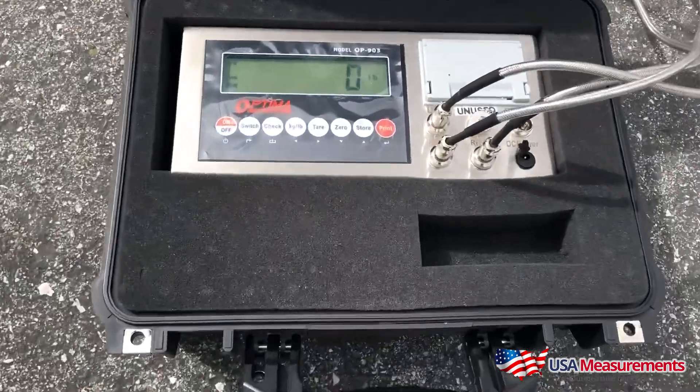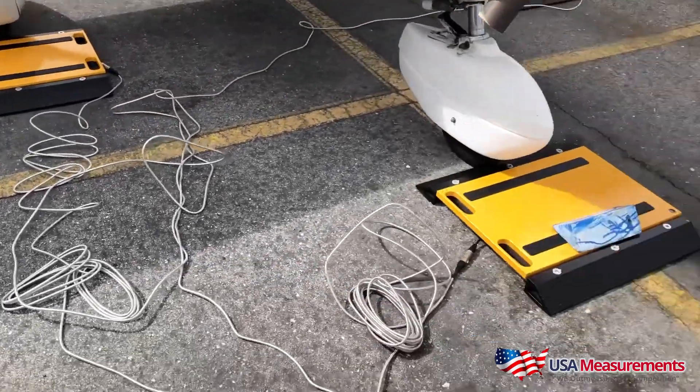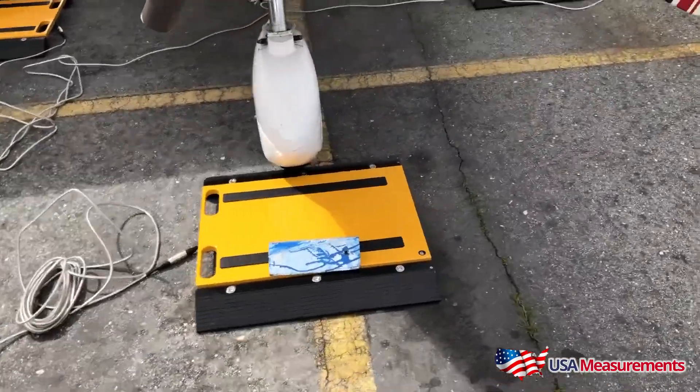Our LCD display has a backlight which can be used indoor or outdoor. It features a rechargeable battery up to 80 hours and also includes our AC adapter.